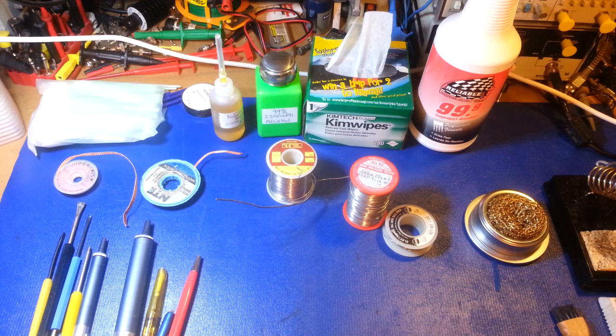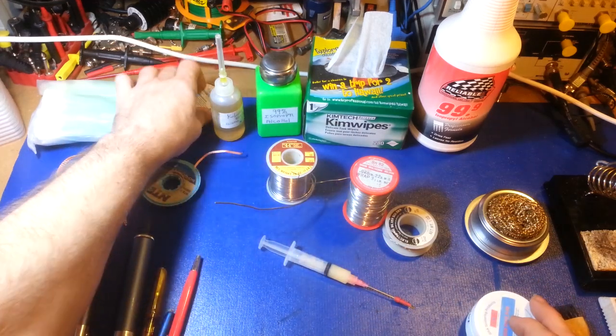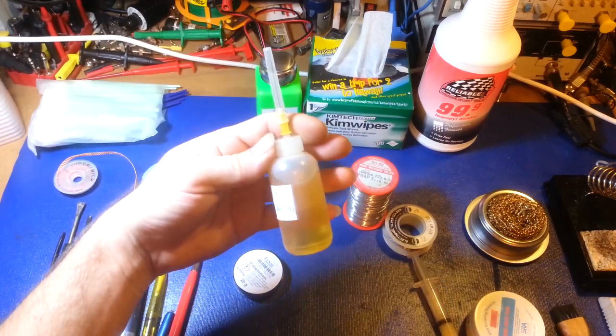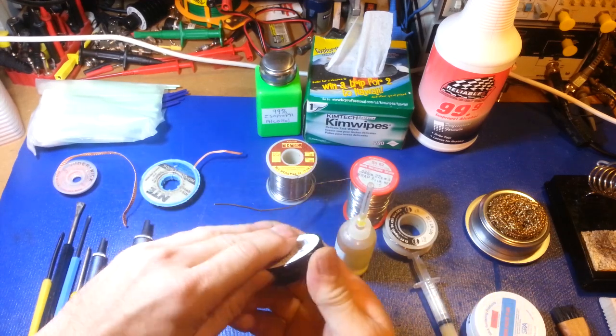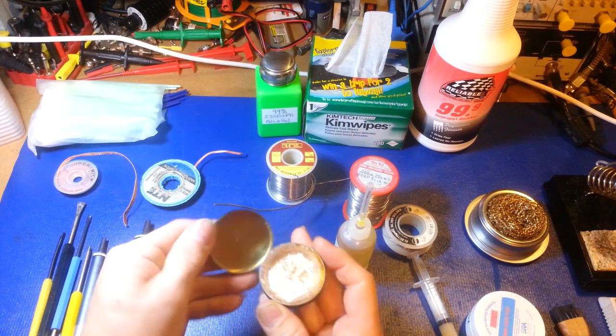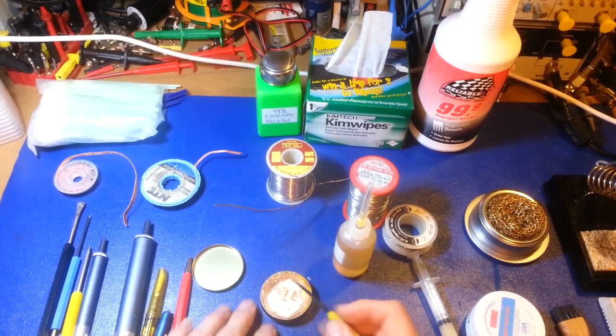All of these solders already have flux in them, but especially when working on old electronics or new-old-stock parts, you'll find component leads are oxidized — even green and corroded. That's where extra flux comes in. You can get flux in a syringe — inside this one is SRA flux paste. You can also get paste fluxes. Probably my favorite and most-used is my own homebrew: it's a Californium German rosin cake dissolved in a bottle — pure rosin.